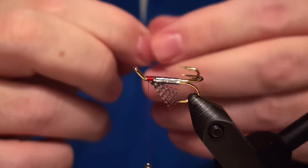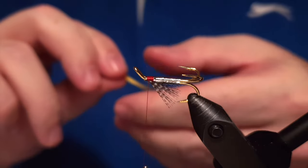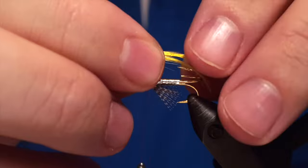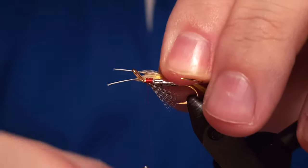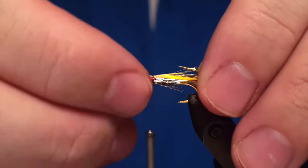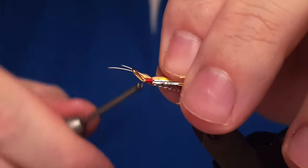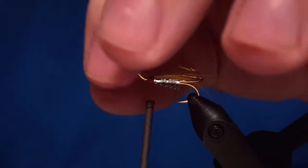Then part of the wing — those are the crest feathers of the golden pheasant. We take two of them and they are supposed to lean toward the shank of the hook, facing downwards, not upwards like most of the salmon patterns we are familiar with.